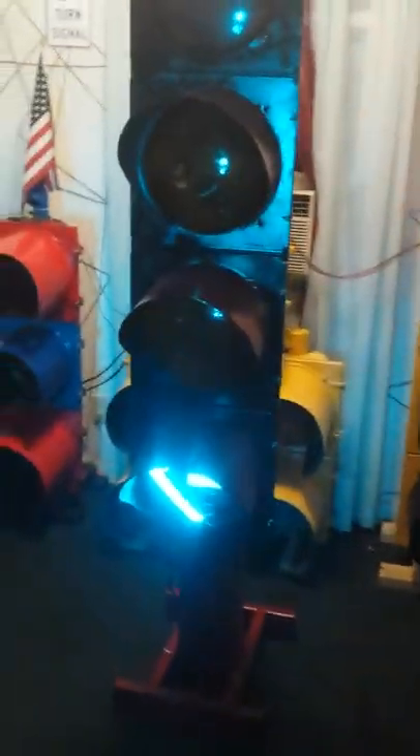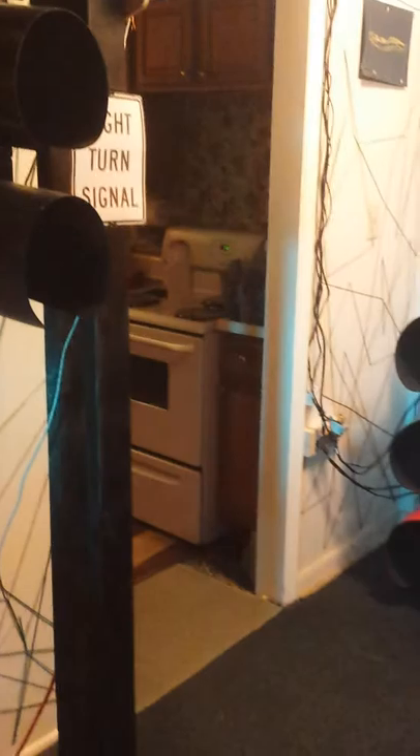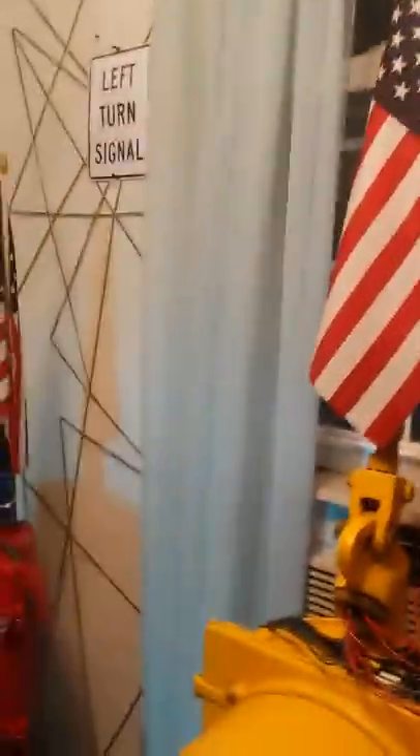I'm standing still so if I turn a little bit and trip the sensor, it should get a green. Move up a little bit — there we go, green light! Matt, I just can't thank you enough. I gotta send you some money for a beer or something. Actually, while I've got you on the video, let me show you what I had to do here because I kind of had to rig it.